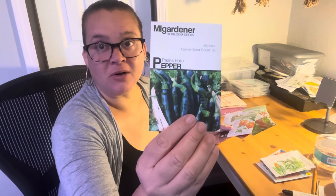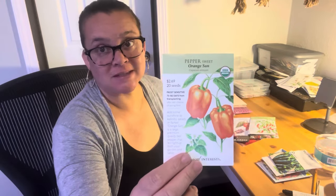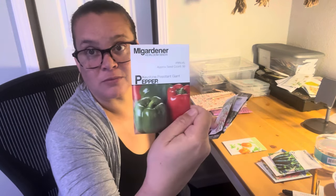And then this pasilla bahio. I had a hard time getting these started last year, and the three that did get going and stay alive, I think they got stunted — I planted them out in the beds and they never grew. They just sat there like three inches tall forever. I'm going to do better. And then the orange sun, of course, cause that's pretty. I think I'm going to mark off a section that's just bell peppers and have all the pretty bells — the orange sun, the keystone resistant giant, and the purple beauty. Just a patch of pretty rainbow peppers.